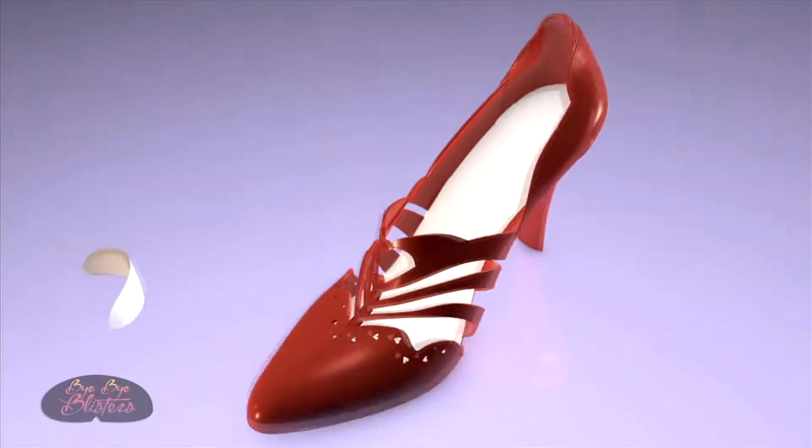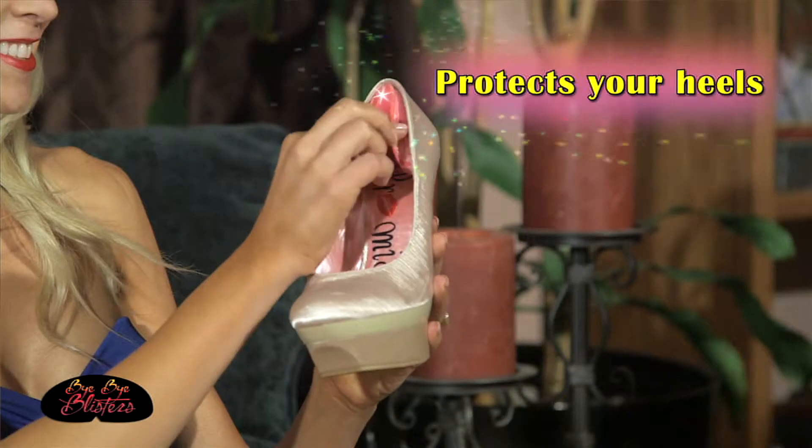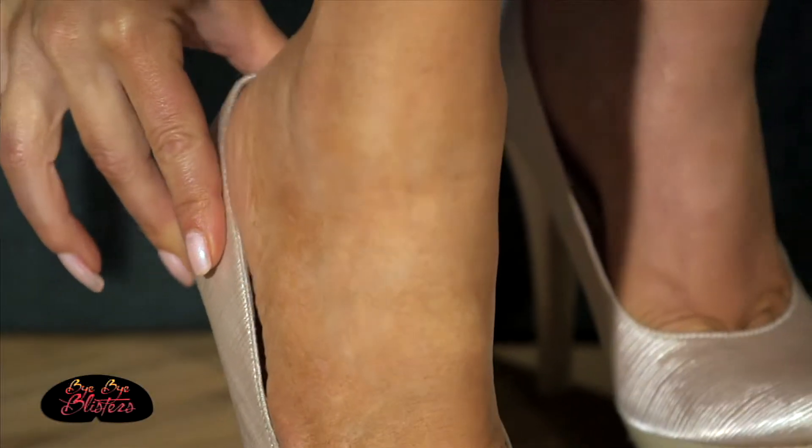That's what you do! Introducing Bye Bye Blisters — the soft and comfortable shoe insert that protects your heels from rubbing, slipping and nasty blisters.